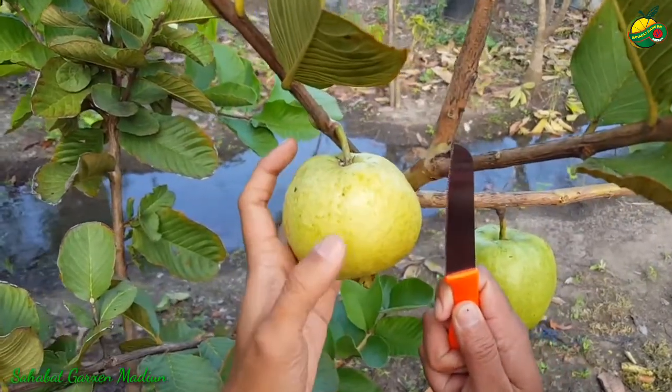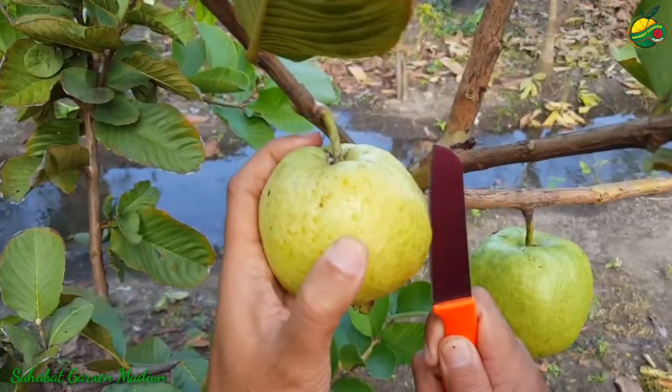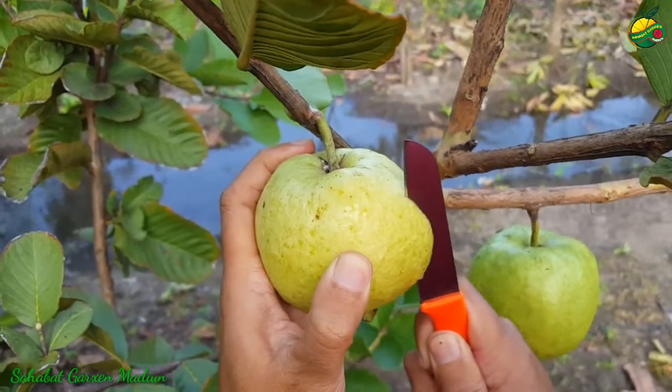Kita akan membelah jambu red diamon ini ya, yang kondisi sudah masak ini. Kita coba dalamnya nanti warnanya kayak apa.